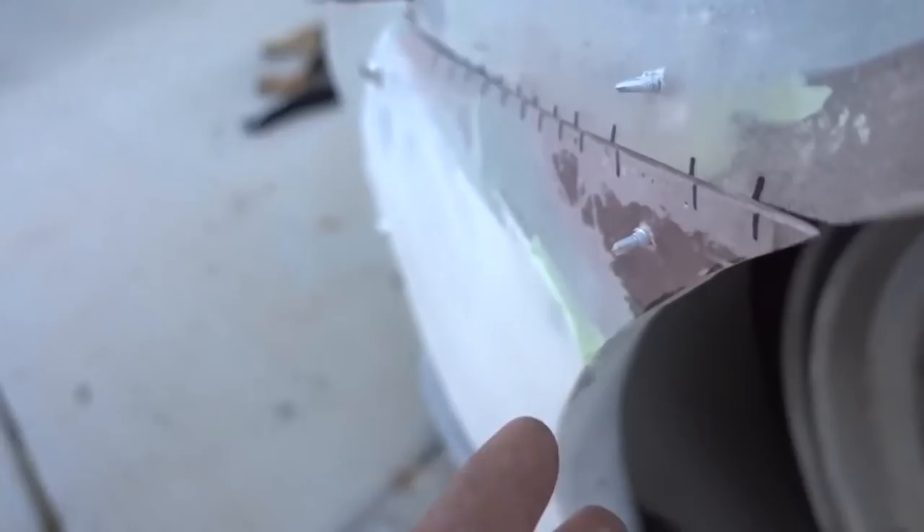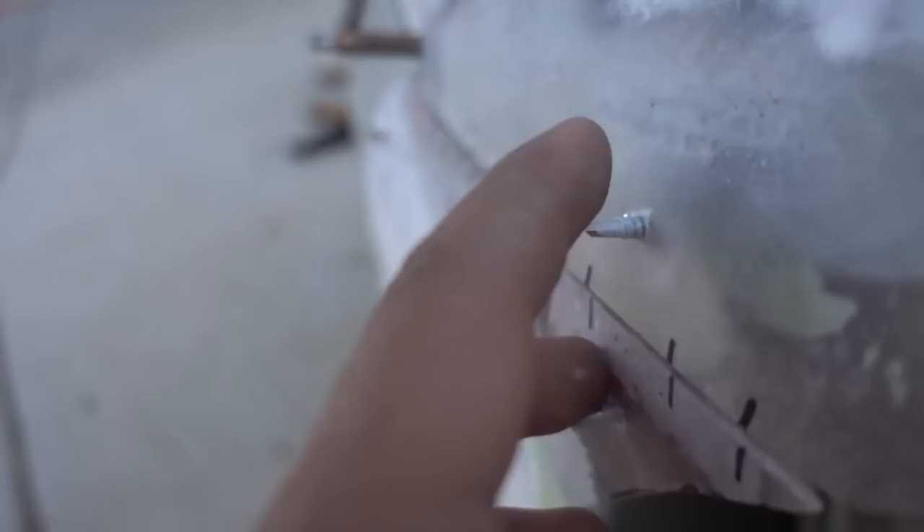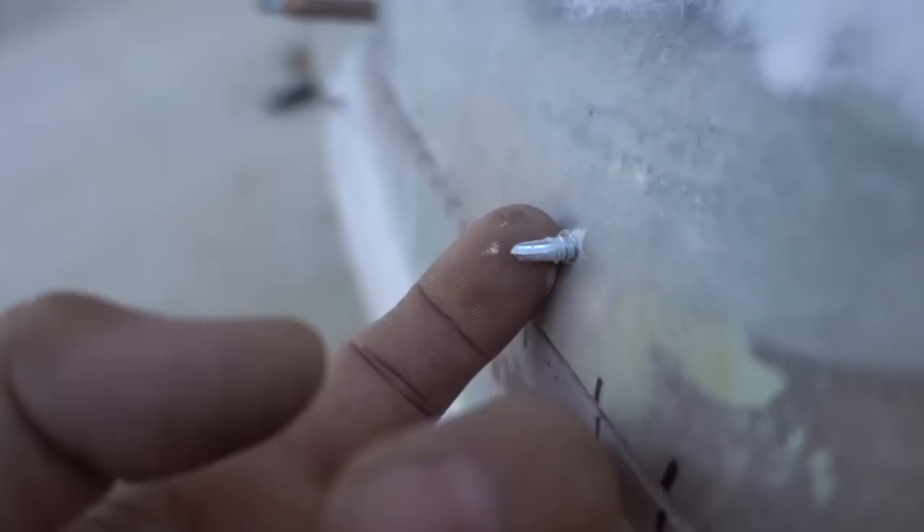The bumper cover needs to attach to the actual fender flare. On this side I was able to make the bracket — the screws are pointing out right here. We'll just have to fill those in a little bit later, or just trim them down and fill it in with Bondo, that way you don't see the screw points. As you guys can tell back here, the fit is right there.